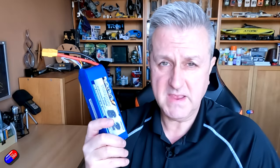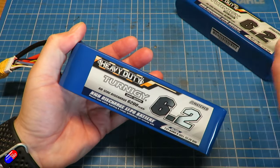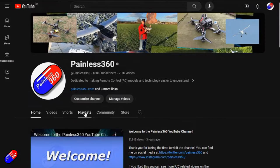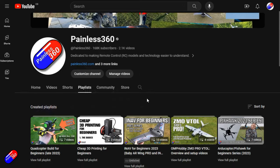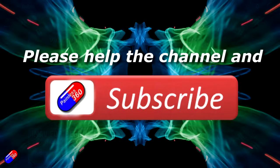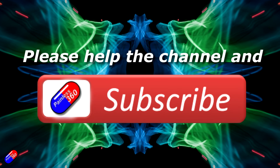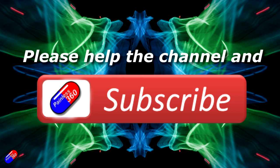Fingers crossed I've got two good ones here and when I use them in anger they're going to work well. Stay tuned — I'm going to put these through their paces over the next flying season and I'll keep you updated on how they perform, whether they puff up, and how they survive being used in the field. Thank you for watching — check out the playlist, hit the like and subscribe button, and you can support the time I spend here by using the links in the video description.